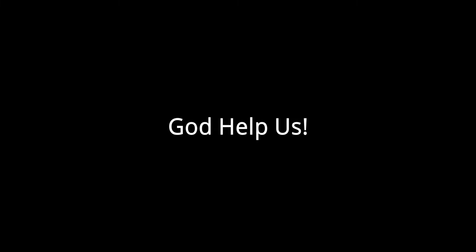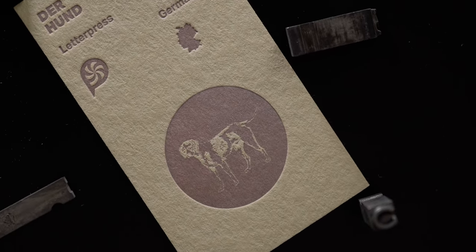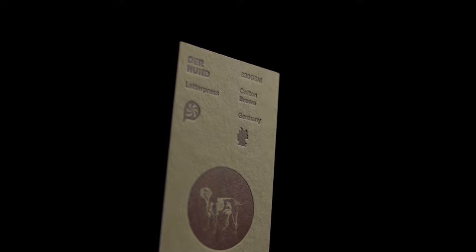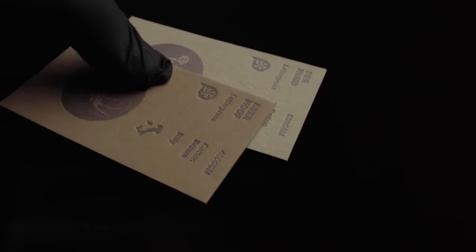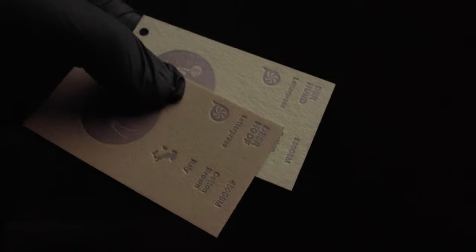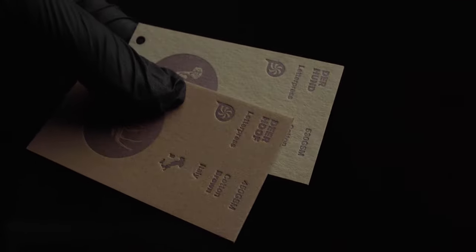Almost done guys, only two more stocks to go. This paper is called Der Hund and again comes from the Gemund paper mill and is part of the Heidi Recycled series. It has a weight of 530 grams and features a light brown or sandy craft color. Compared to the other brown paper in this bundle from the Wild Natural series, you can see that Der Hund is quite a bit lighter, which will give you more contrast and better legibility if your design is using darker ink colors.